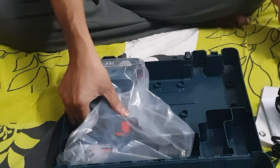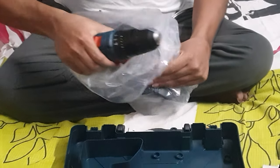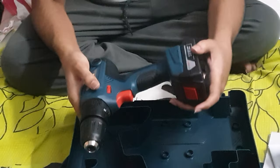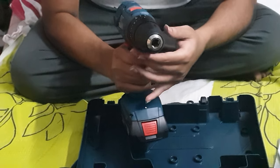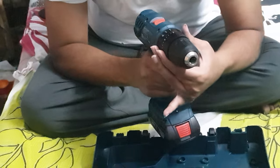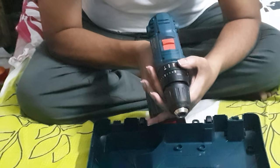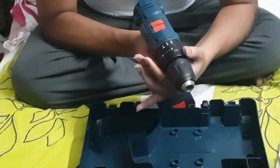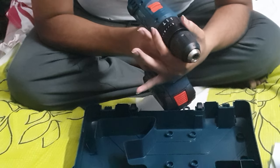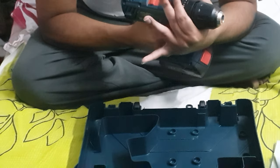Here comes the drill. This is the drill. The drill has three functions: one for screwdriver, one for normal drilling, and one for hammer drilling. Here is the clutch setting from 0 to 20.